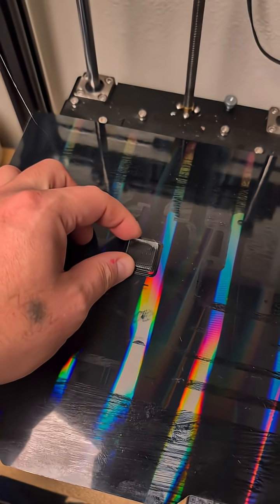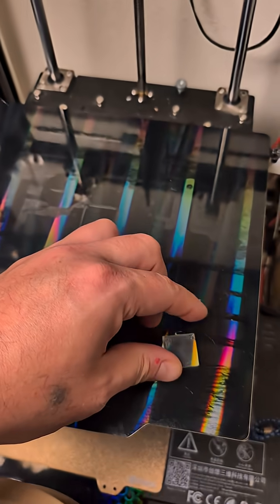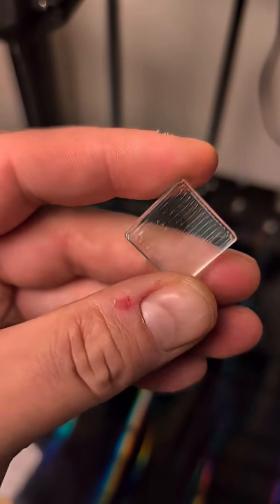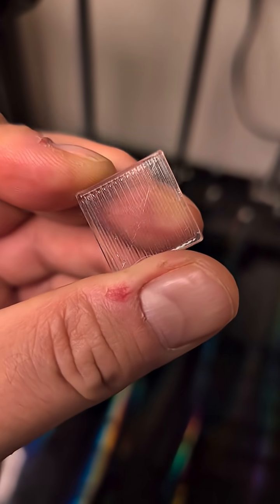This one is Elegoo PETG. Let's see how it goes. You can see it — already more clear. Let's go for the last one.